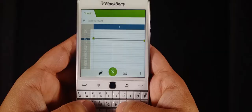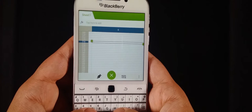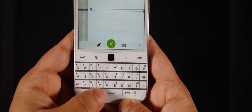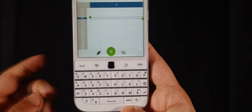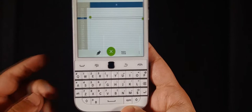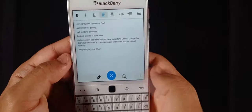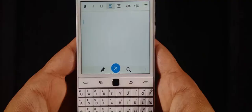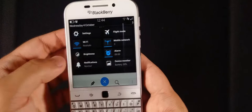Surprisingly, I can actually type faster on the Classic than on the BlackBerry Passport. The keyboard is similar to the Q10 but slightly bigger — bigger than the Q10, smaller than the Passport. I've gotten so used to it that I can type without looking about 90% of the time and get everything right. The tool belt is also a huge help. The trackpad is basically the only thing that makes this different from all other BlackBerry 10 phones.